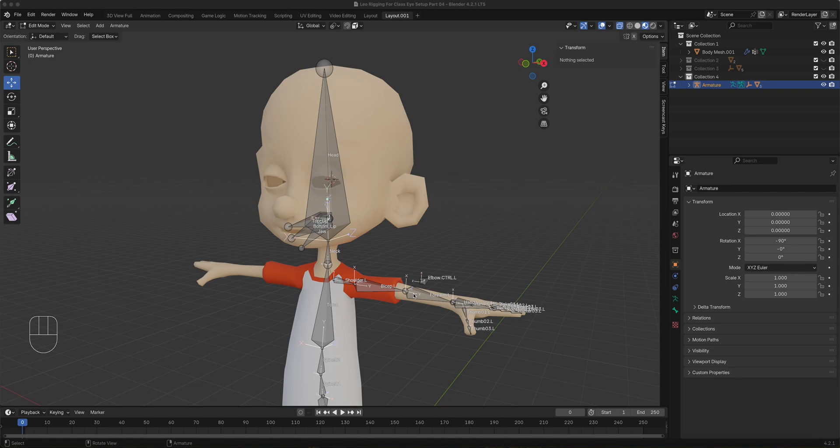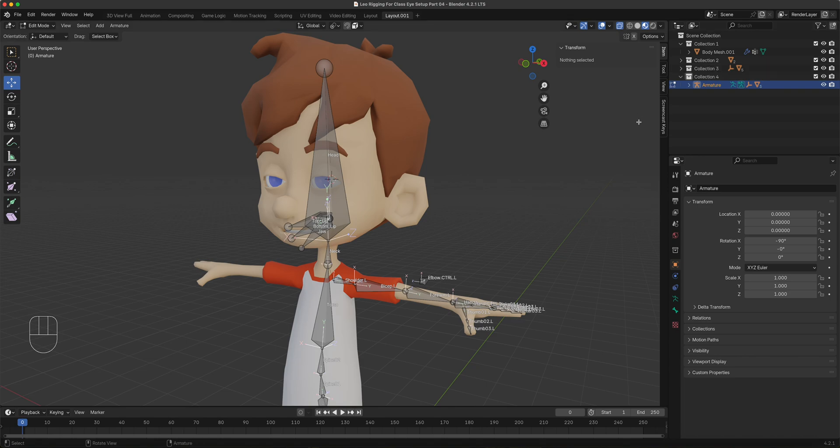Okay, part four. Let's set up the eye control since we're done with the hand and foot roll. We still need the mouth, but let's get those eyes controlled first. Let's bring in the hair and the eyebrows as well. We'll first attach the eyebrows and the hair to the main bone.